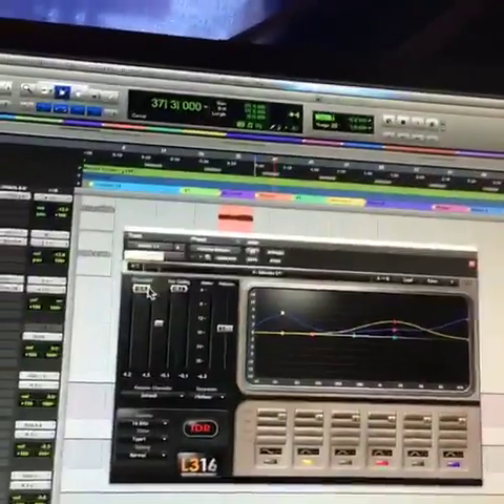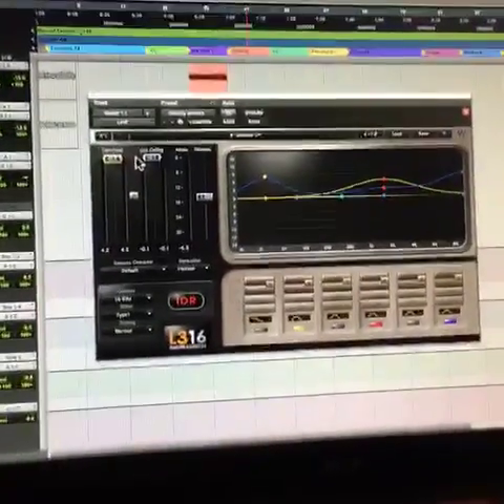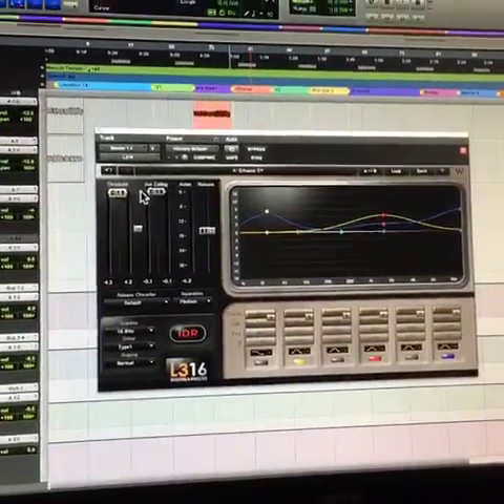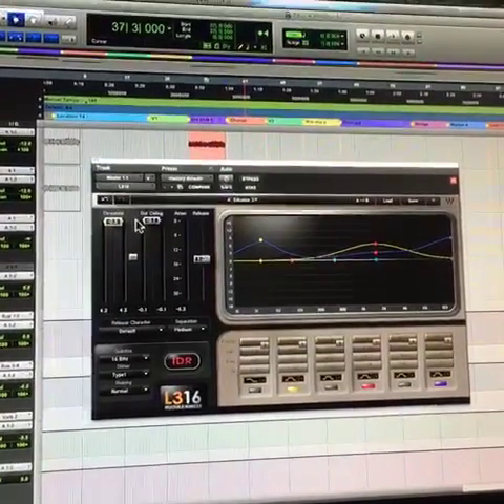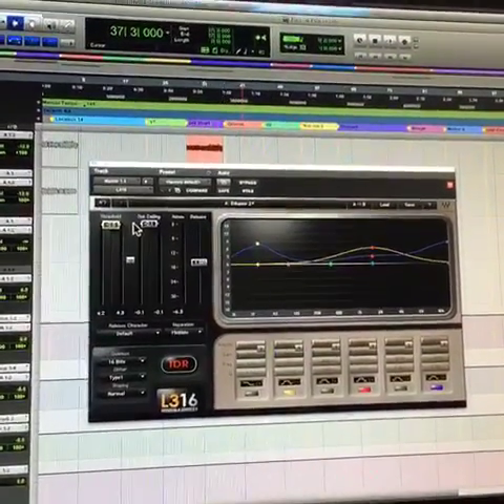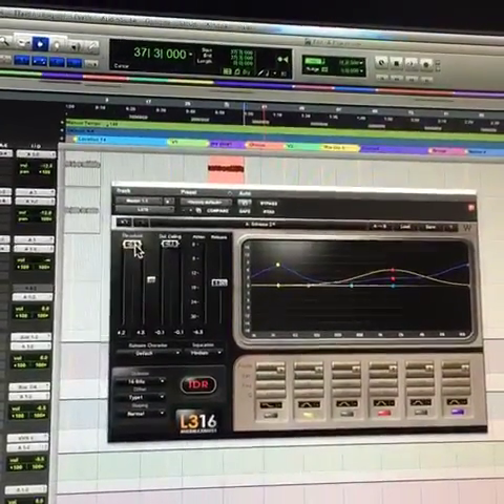Nowadays I would want to back off this threshold a little bit — I was crushing it a little too hard. I'd be a little more light with the compression. I don't like it to sound compressed, so I'd probably pull it back like I just did — like a dB and a half.